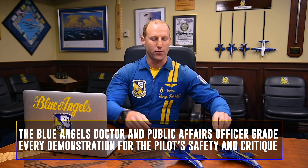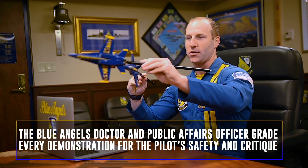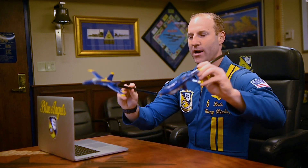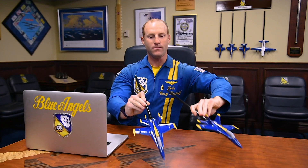They're going to give us two grades. They're going to grade that initial hit — so where five was on our first hit, either center point, high, or low — and then our second hit as we come back around. Center point, high, or low. And that is the Opposing Minimum Radius Turn.